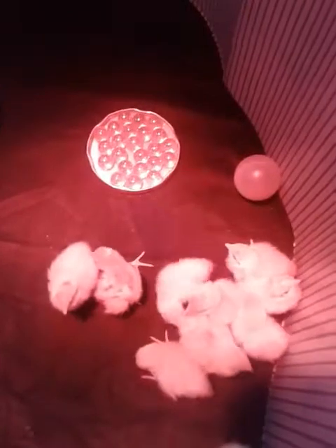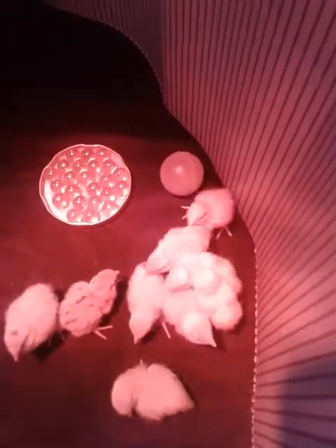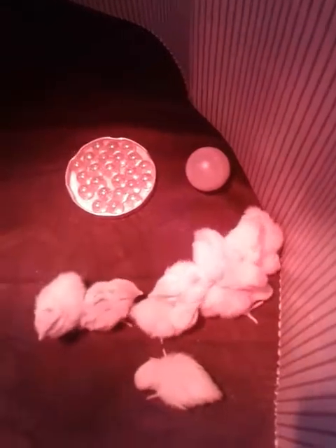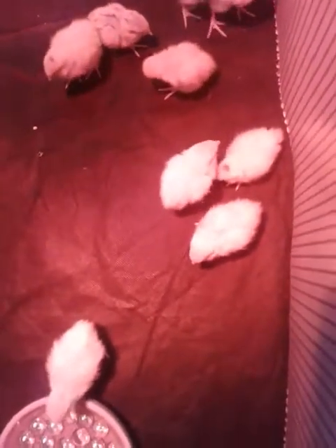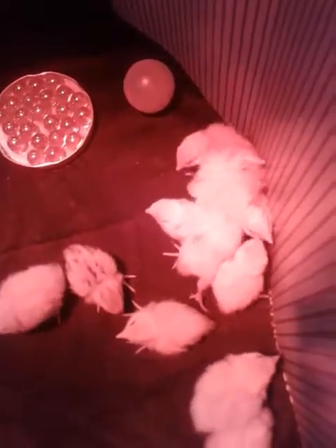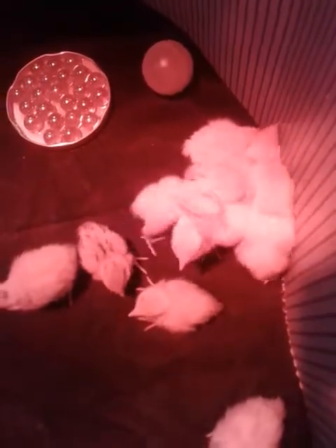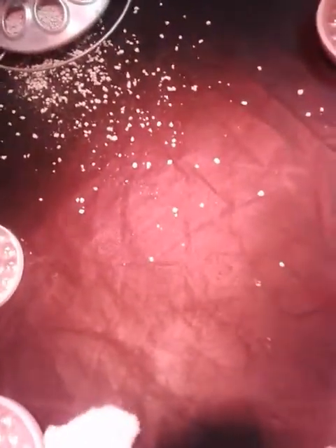They're huddling — oh my goodness, did you get cold? This must be how they overcome stress. One by one they're okay. I'm sorry I stressed you out. I was reading to put the water and food on the periphery so that they have an outside area to play.